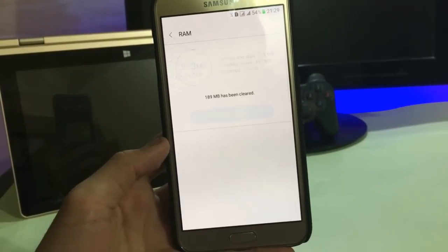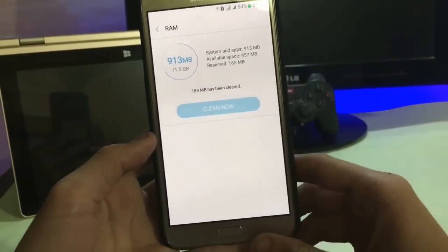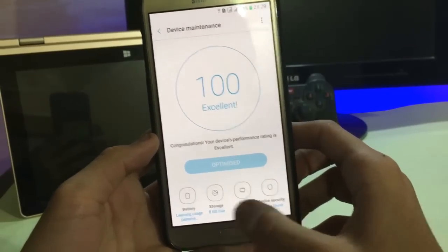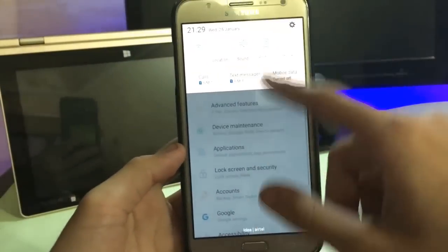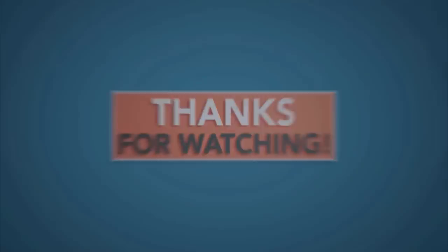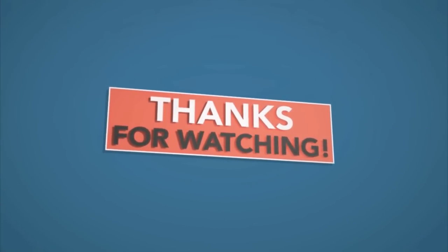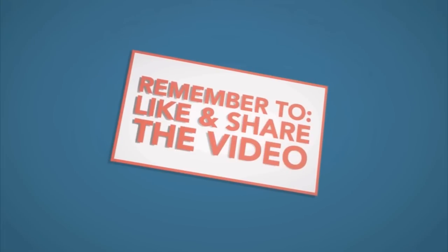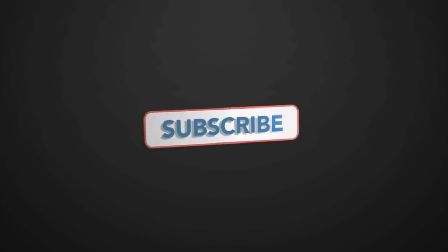457 MB of RAM is free. Storage depends on your device. If you like this video, don't forget to subscribe and hit like. If you're already subscribed, follow me on Instagram, Facebook, and Snapchat for more channel updates. Thank you, peace, bye bye.